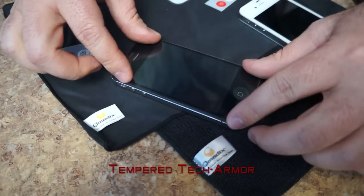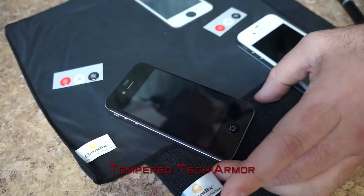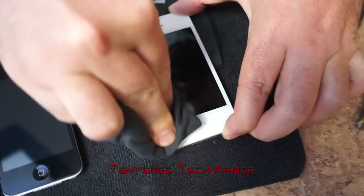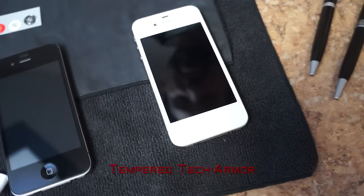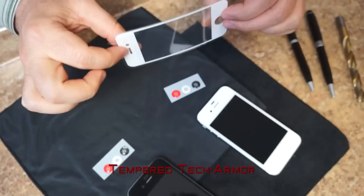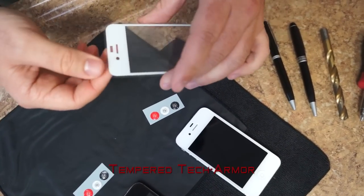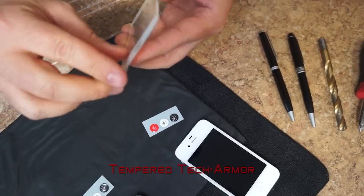Once that's applied, just peel this off. Right after cleaning your device you could immediately put the tempered tech armor on. You could see the thin profile of it and it's also bendable. Applying is very simple — just peel this off.